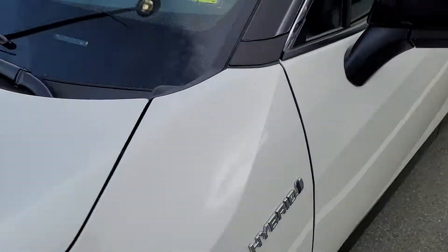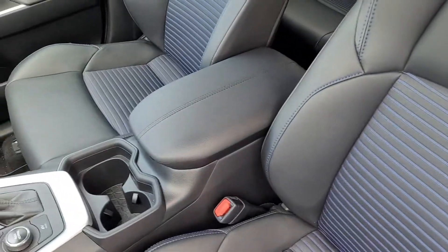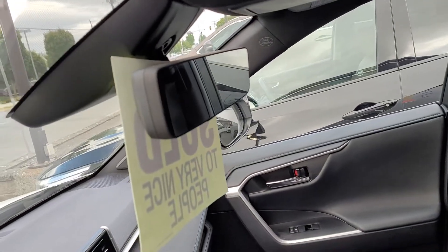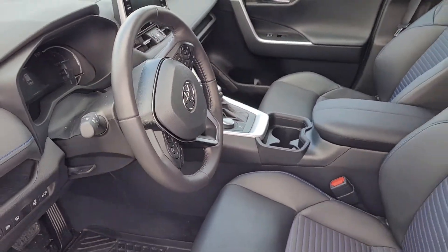On the inside, no wear and tear to speak of at all. Here's those soft tech seats. Of course, both seats are heated. There's that rear view monitor I was telling you about — that's actually got a rear view zone dedicated camera. Of course, heated steering wheel.